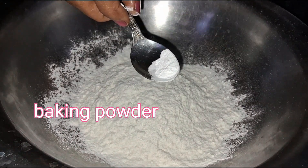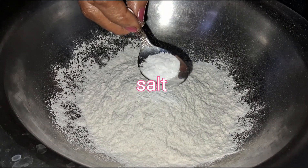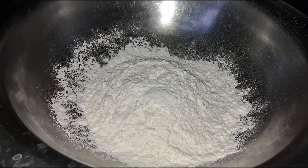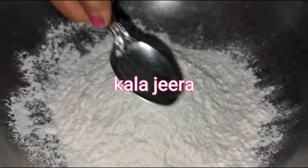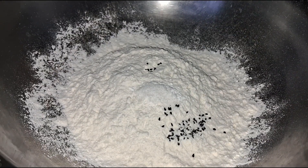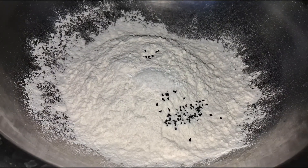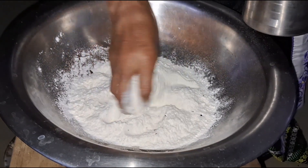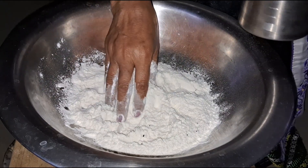Then baking powder. I am going to put some hot water in the middle of the pot.